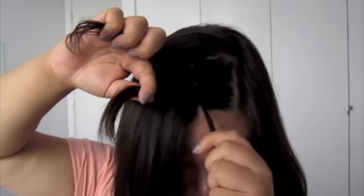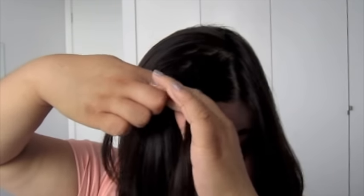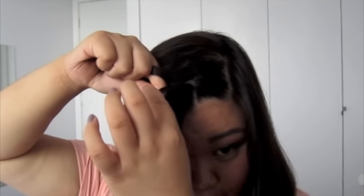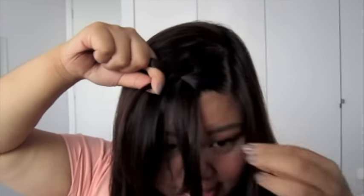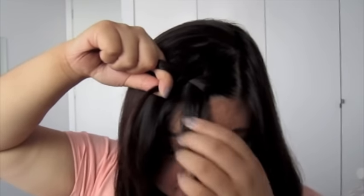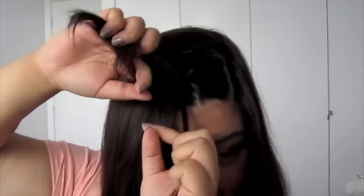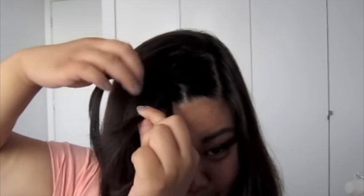Now this is where it gets a little bit tricky. Take portion one and slide it into the middle of portions two and three. Then with portion three, instead of folding it back into one and two like before, grab some hair from your fringe — basically doubling it in size — and then slide that in between portions one and two. You've got three portions again. Then slide portion one in between portions two and three, and with your new portion three, grab some more hair, folding it back in between portions one and two.